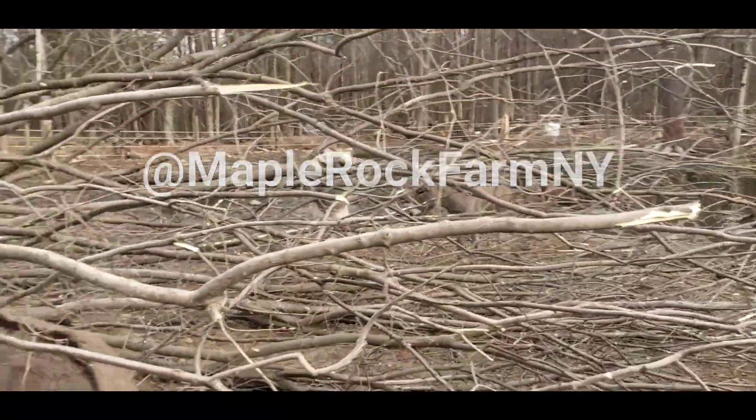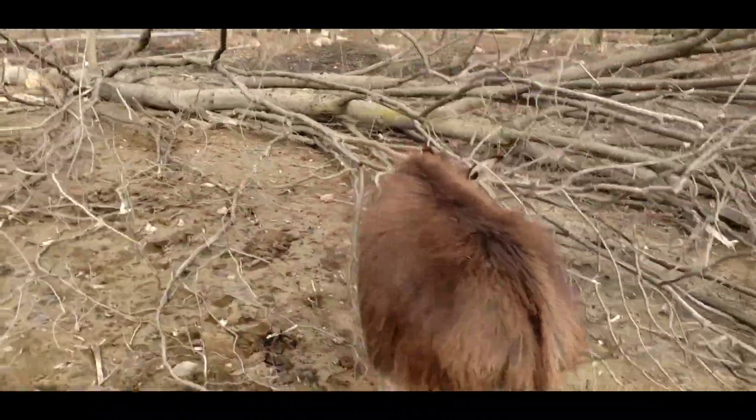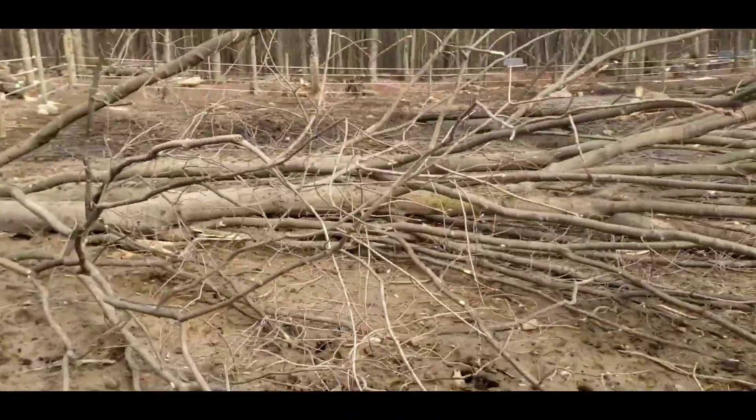Look at this. I thought I would show you a quick video. We took down a maple that had some damage to its trunk.